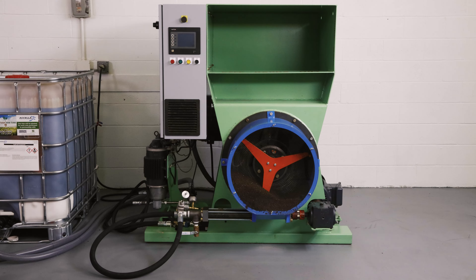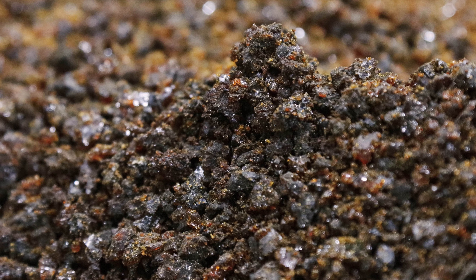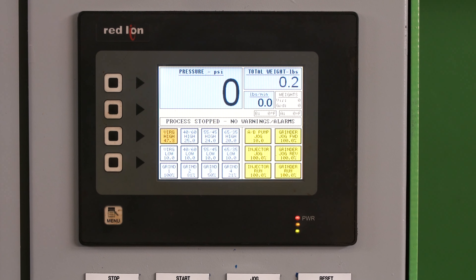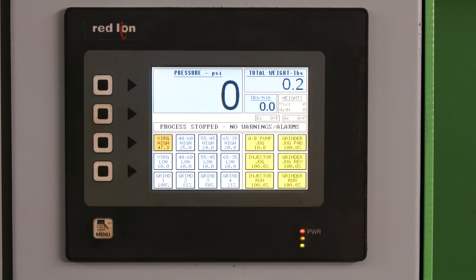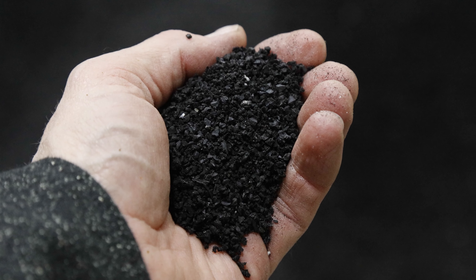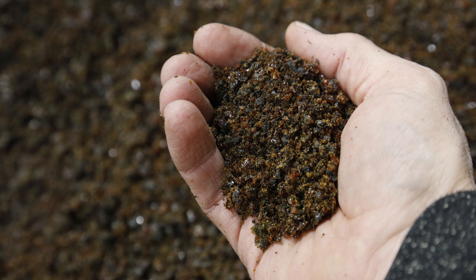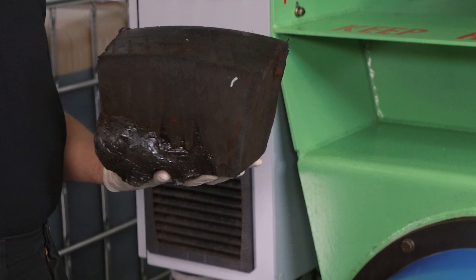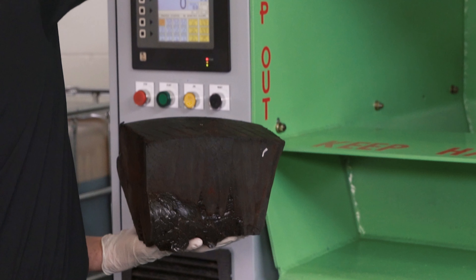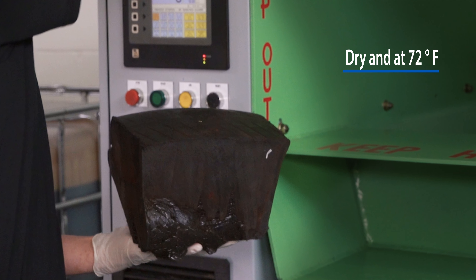The AutoFill Recycler system grinds chunks of used tire fill into a very fine granulate. The computer-controlled system meters and mixes amounts of virgin liquid tire fill and granulated tire fill into a homogeneous mixture that fills the tire exactly the same as virgin liquid tire fill. Depending on the application, you can control the amount of granulate in the mix using up to 65% cured tire fill. Used tire fill chunks should typically be cut into 12-inch sections and must be properly inspected prior to depositing into the machine to ensure no metals are present. The chunk must also be dry and at room temperature prior to grinding.